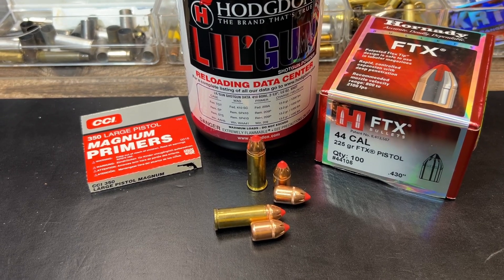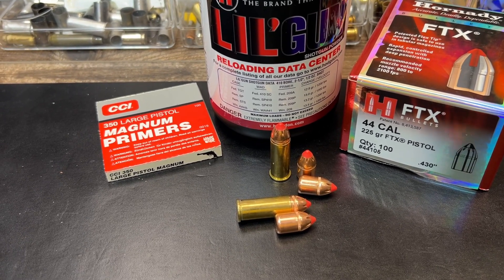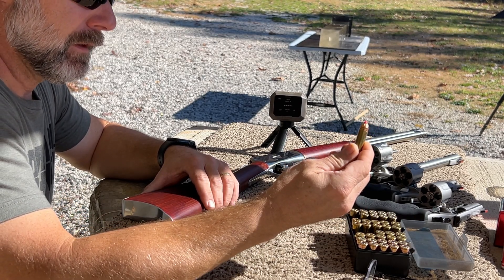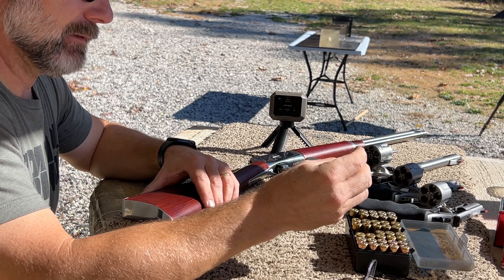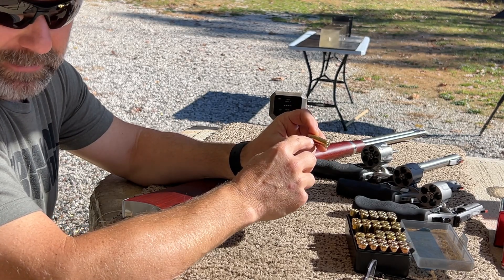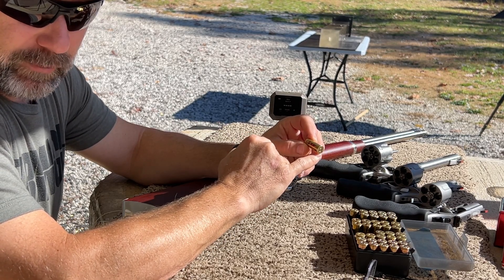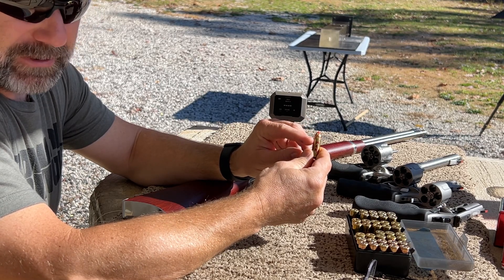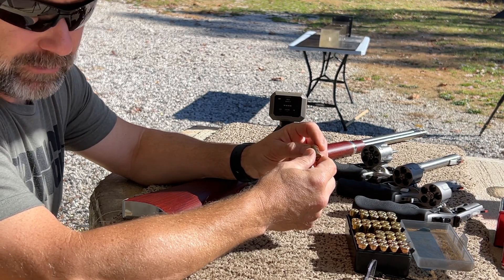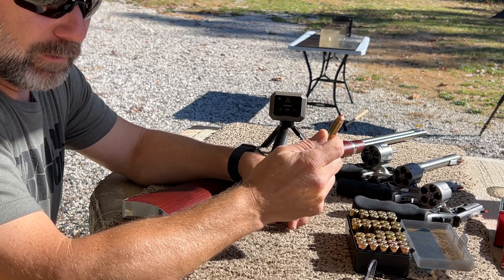Let's head out to the range and see how these things do in the gel block. Next up, we've got the Hornady 225 grain FTX bullet. This is loaded to 44 mag lengths, but in lieu of trimming down and ruining some of my cases, as Hornady requires for this bullet, I have loaded these in 44 special brass. If you notice, they're not hardly seated down to the cannelure like they do with just the 44 mag brass. But this is my solution to not having to ruin some of my good Starline brass to accommodate Hornady's requirement for this round.